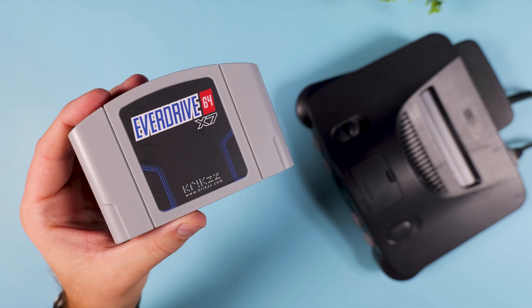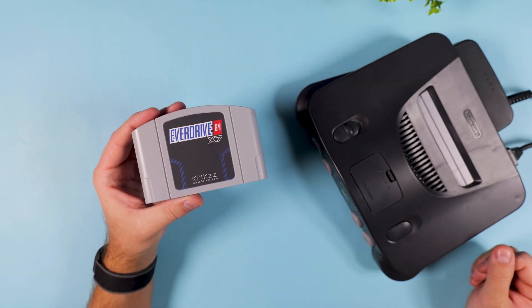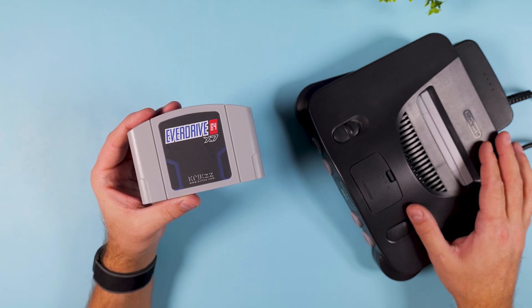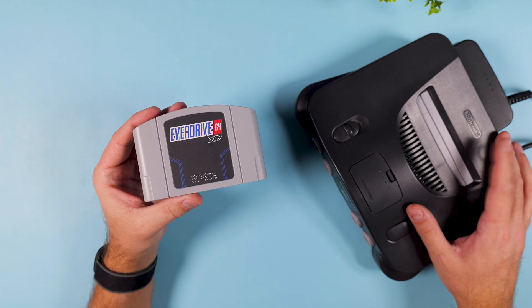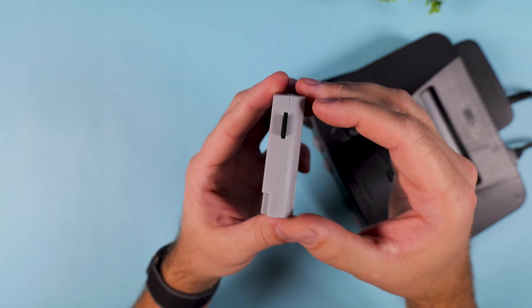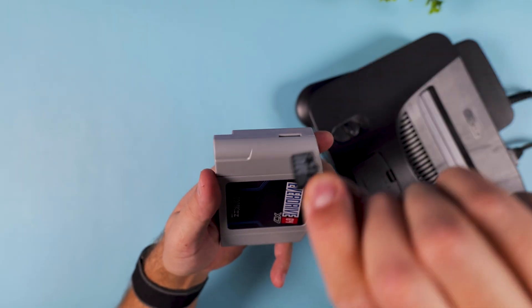There's one catch though: you can't update the cartridge using the Analog 3D itself. You actually need an original Nintendo 64 console to apply the update, and there's no workaround at the moment. Now realistically, if you own an EverDrive 64 cartridge there's a pretty good chance you also own an actual N64, so this might not be as big of a problem as it sounds.